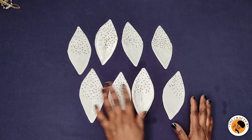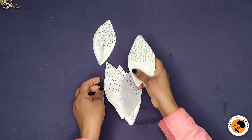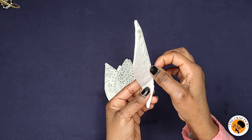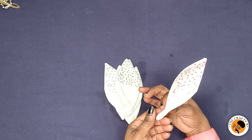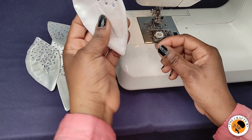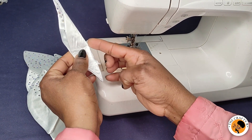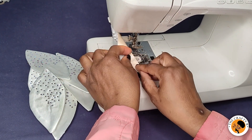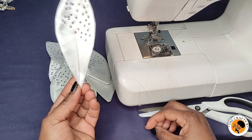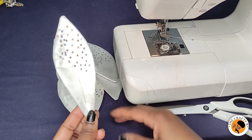I'm done embellishing all the petals — see how beautiful they look! The next step is to take each petal and stitch a small dart at the back to give it a better curved shape. You fold the pointed end of the petal in half and stitch a small dot at the end. See how beautiful the leaf shape looks. I'll finish all the petals and then show you how to fix them on the garment.